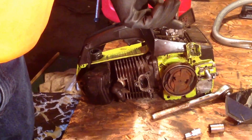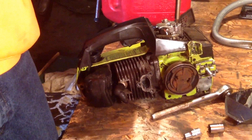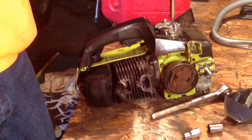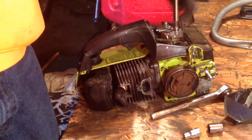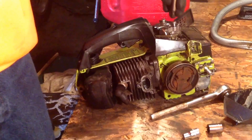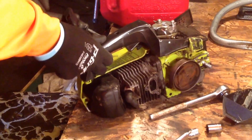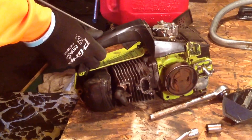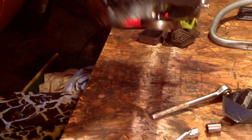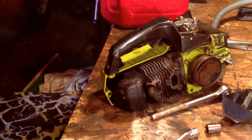So yeah, just sit back and enjoy me taking it apart. This thing has low compression too — look, I can hold this and pull it out with my two fingers. Very bad compression.